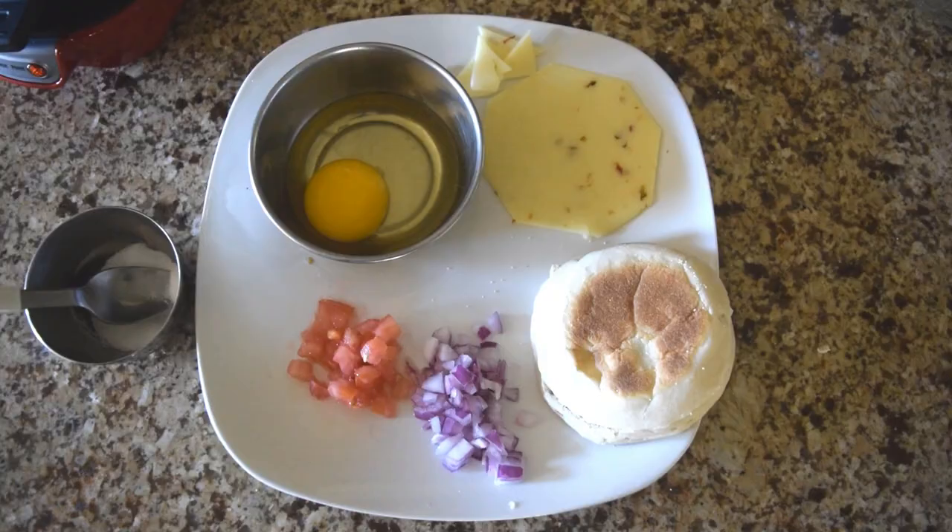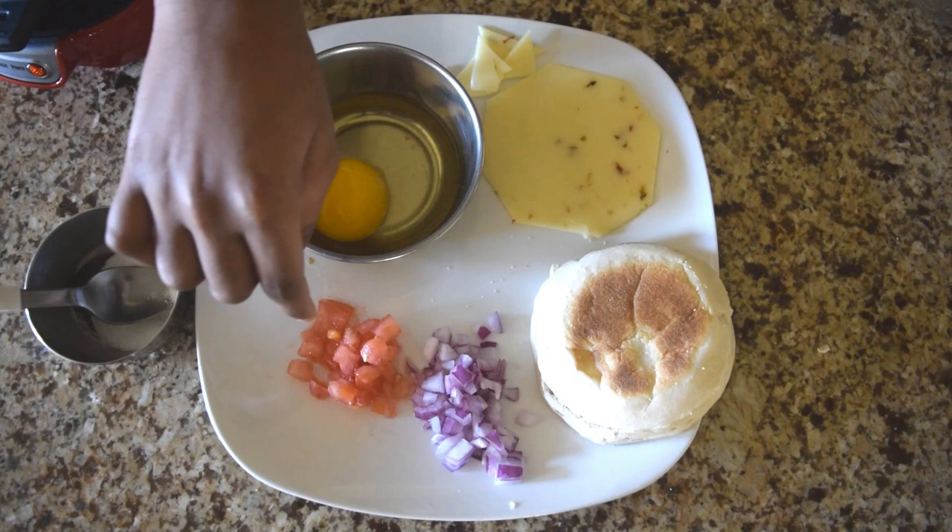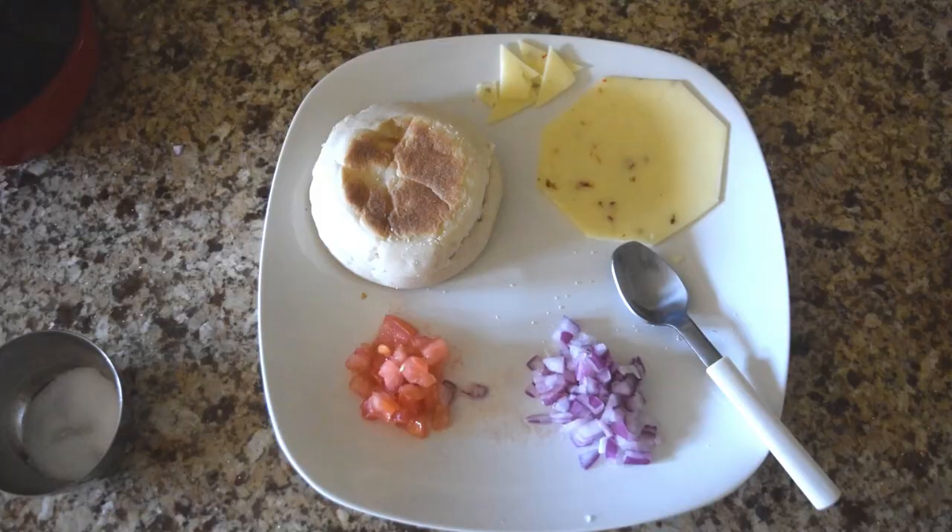I have already taken the ingredients that are required for the sandwich. Come on guys, let's have a closer look. I've chosen Thomas' English muffin — this type of bread goes well in the sandwich maker. Then a little bit of onion, a little bit of tomato, a slice of cheese, and an egg. And also a pinch of salt for taste.